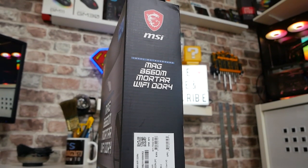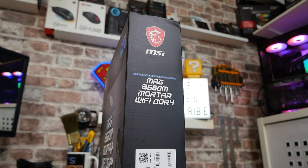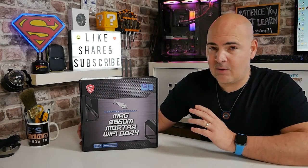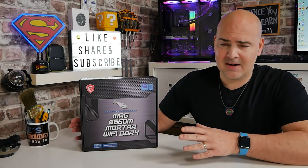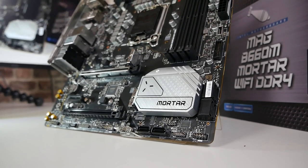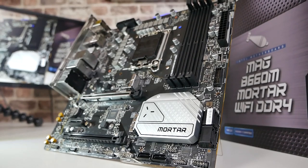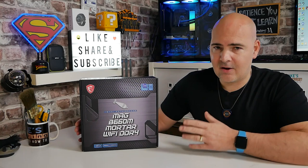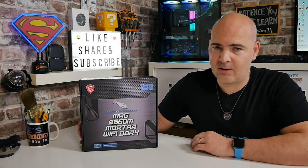We'll try and link some DDR5 options in the video description as well. Ideally, this is for people upgrading older systems, bringing in a more up-to-date 12th gen processor but still keeping that DDR4 RAM. It will support up to DDR4 speeds of 4800 MHz — though Intel processors don't natively support that, so that is an overclocked mode. In non-overclocked mode you'd be looking at a maximum of 3200 MHz, but this will go up to 4800. The board itself is a locked board, so if you're looking at doing any multiplier overclocks on your processor, sadly you cannot do that.